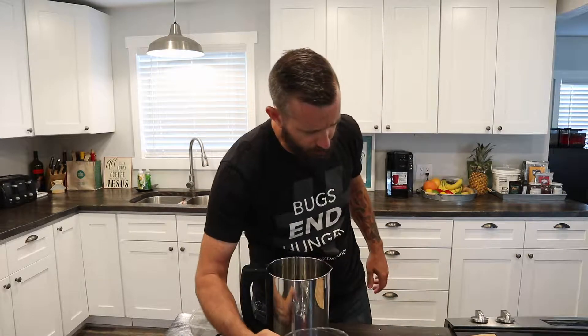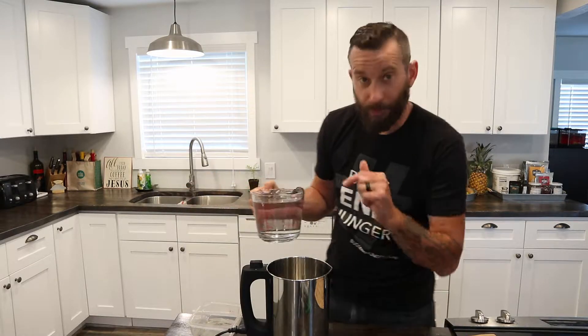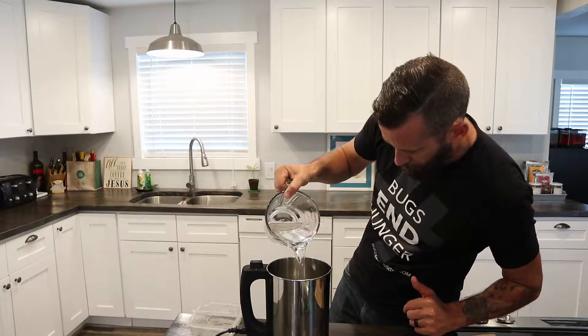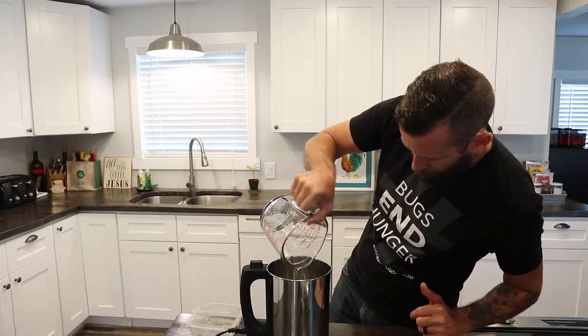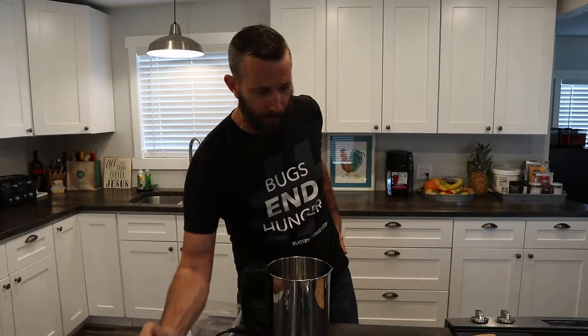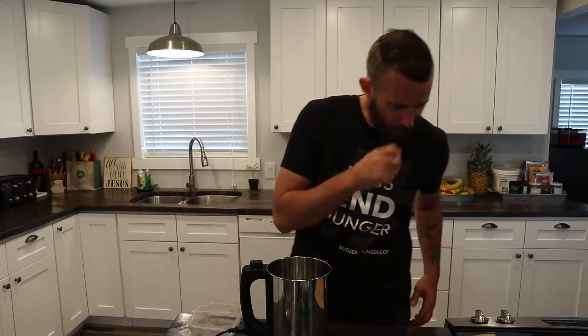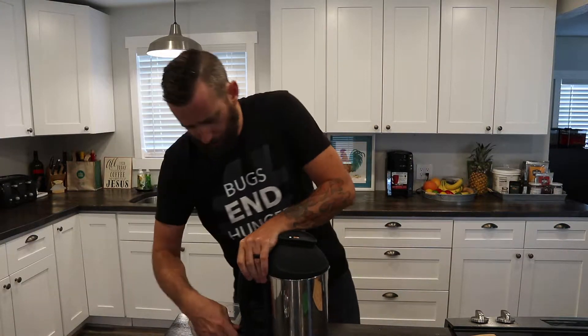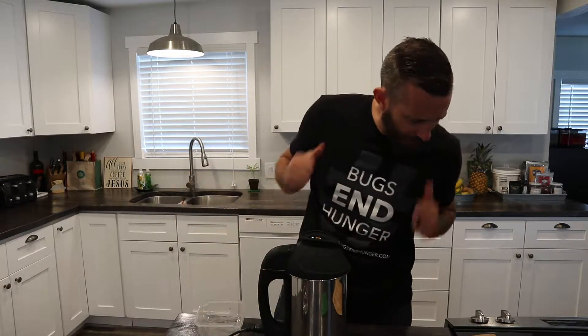Fill to between the lines — there's a max and a min line in here. It's almost a little over four cups. Now attach the head down, make sure it's done good. Put that in — it's plugged in. Little lights on top.